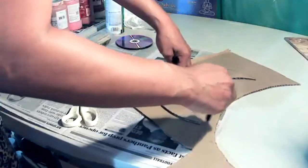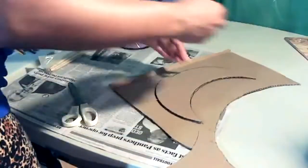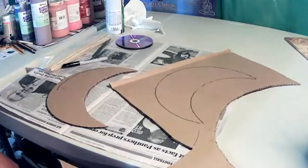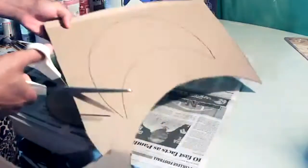I'm going to trace another one on this cardboard because I need two moons for the front and the back side of what I'm making. I'll paint it anyway — so there's my second moon.